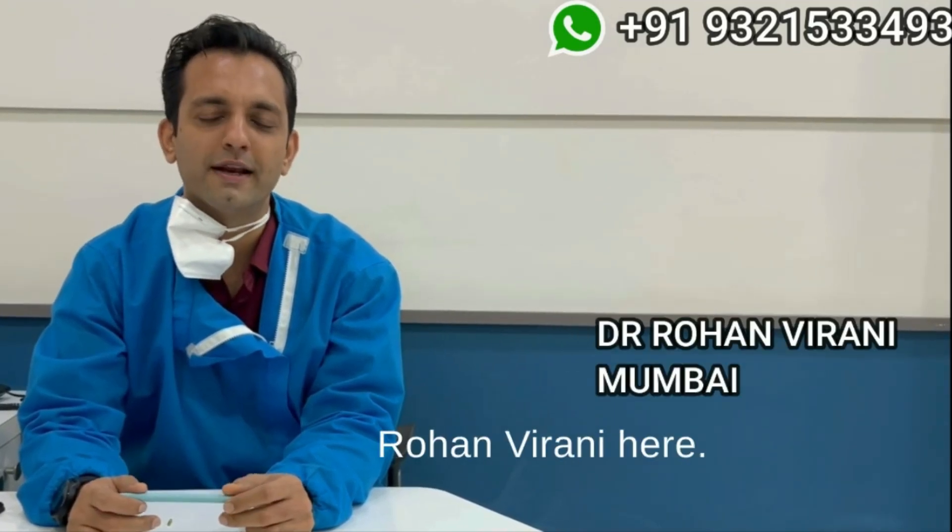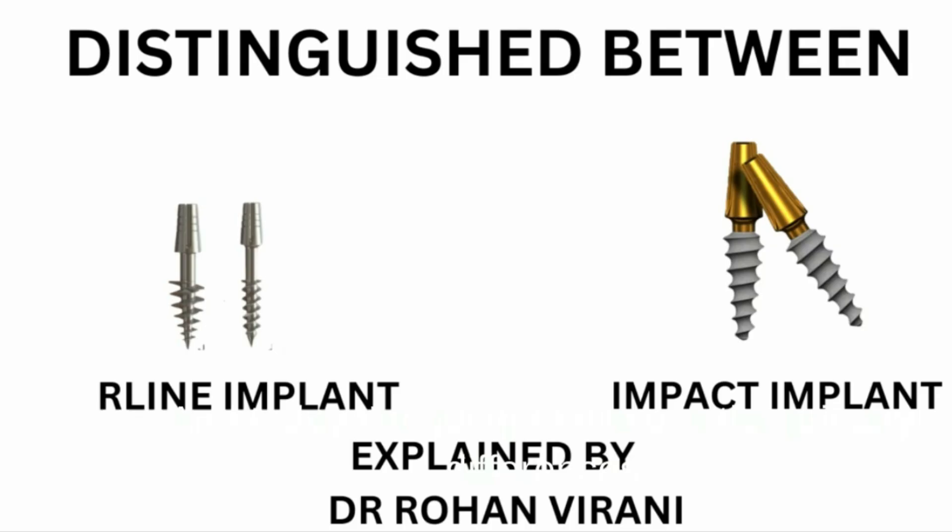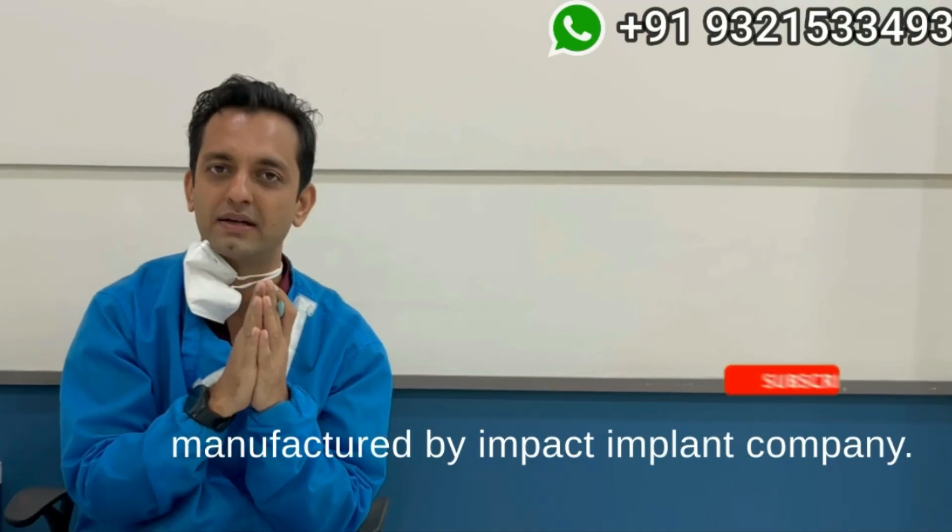Hi, Dr. Rohan Mirani here. Today I am going to discuss the primary differences between the Impact implants and the R-line implants. Please don't get confused — the R-line implant series are also manufactured by Impact implant company.